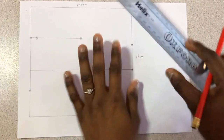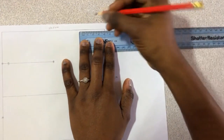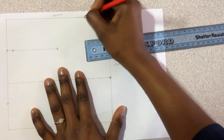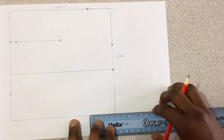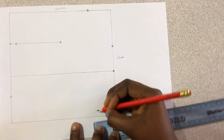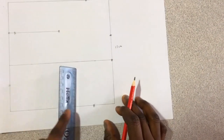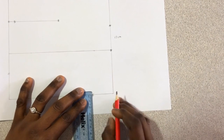Come to the top right and mark 4 centimeters inward. Then on the bottom right, mark 3.5 centimeters inward. From this 3.5 centimeter point, come down by 0.5 centimeters.